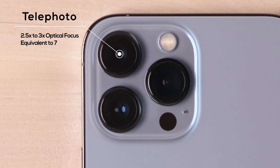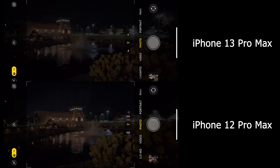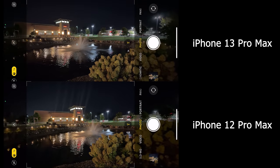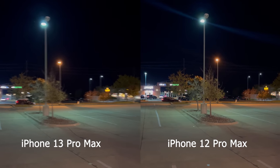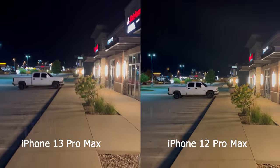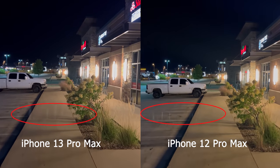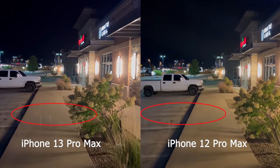Let's take some real photo and video comparisons. This photo is shot at night — we can clearly see the 13 Pro Max has much better highlight control. The 13 Pro Max also has a faster shutter speed for night shots. For video, we can reach a similar conclusion: highlight and noise control are both better on the 13 Pro Max. However, the 13 Pro Max still has a glare issue, which would need a lens coating to fix.